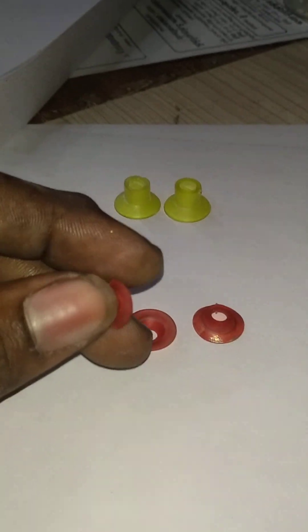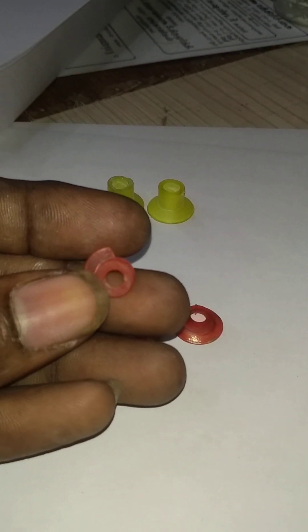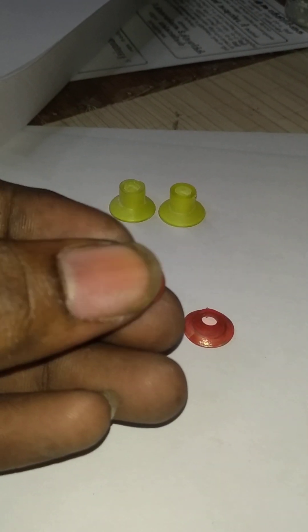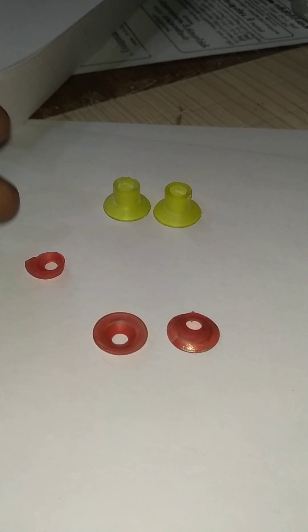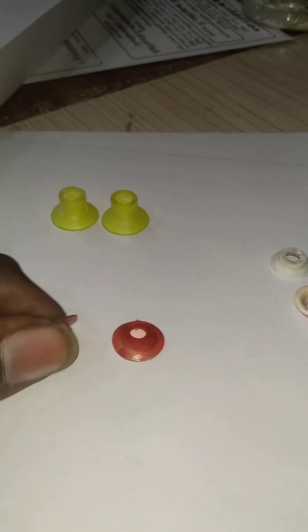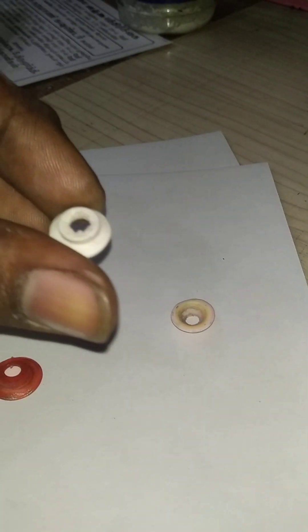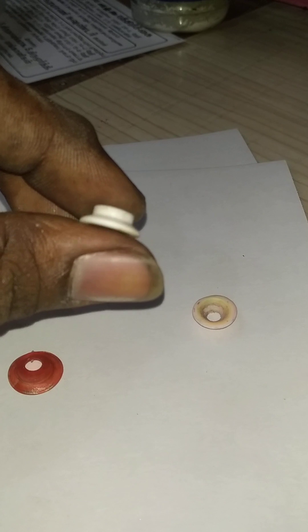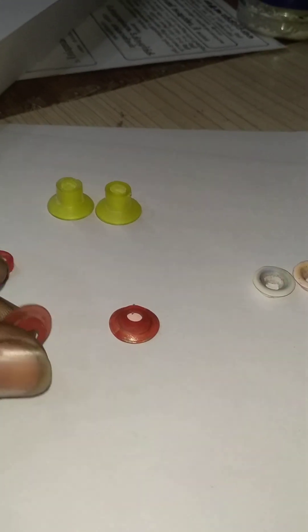We will use this piece. This is the chakar. If you want to use this, you can use this. The chakar is a good thing. It has a quality. If you want to use this, you can use this. This is the best chakar. This is a good chakar, but it is a little lazy.